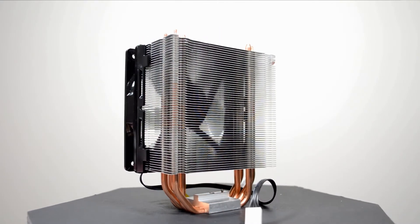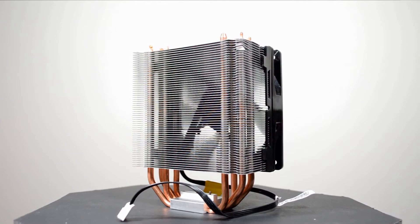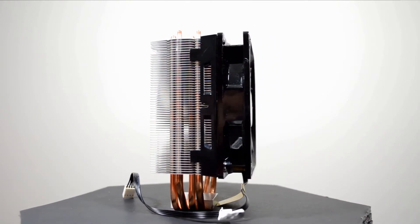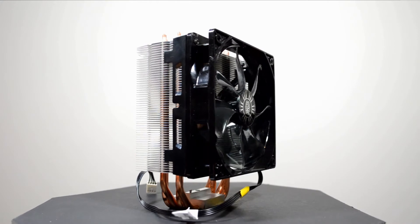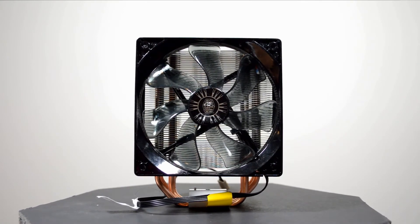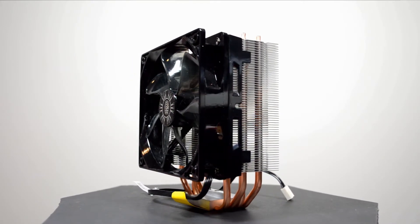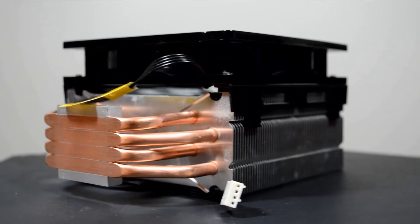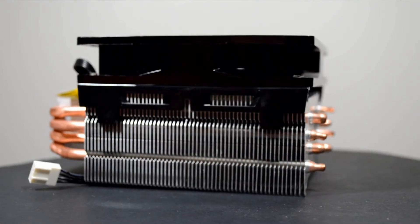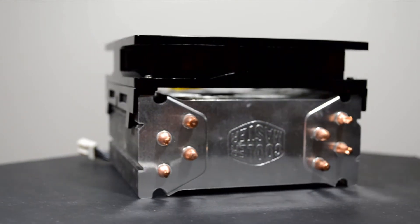The Cooler Master Hyper 212 EVO offers 4 direct contact copper heatpipes and an aluminum fin stack. It's a classic tower style design and it comes with a 120mm fan with a max RPM of 2000 and a 4-pin connector, so it is PWM compatible. Cooler Master rates this cooler as compatible for up to 180W TDP, with overall dimensions of 159mm high by 160mm wide and 51mm deep. It is compatible with all modern sockets all the way up to AM4, which we'll talk about in a moment.